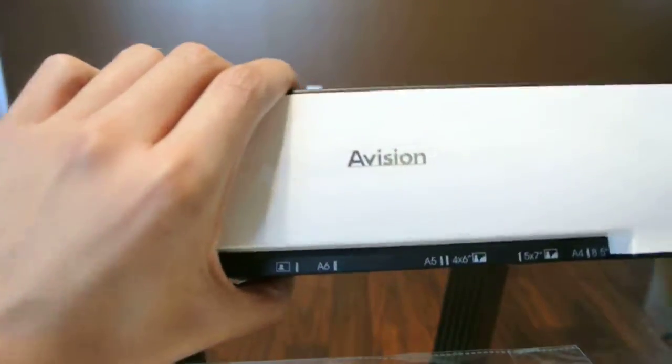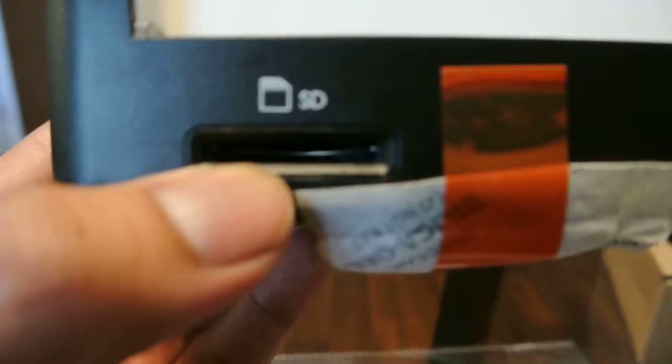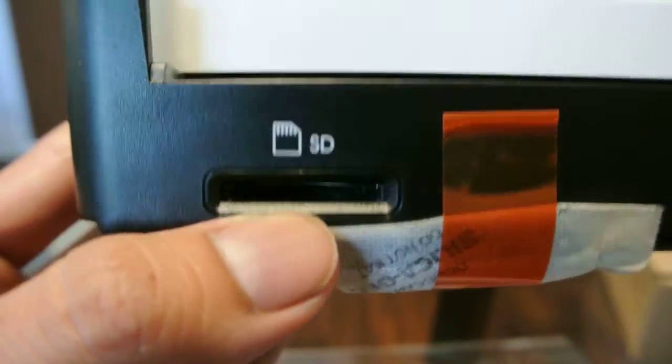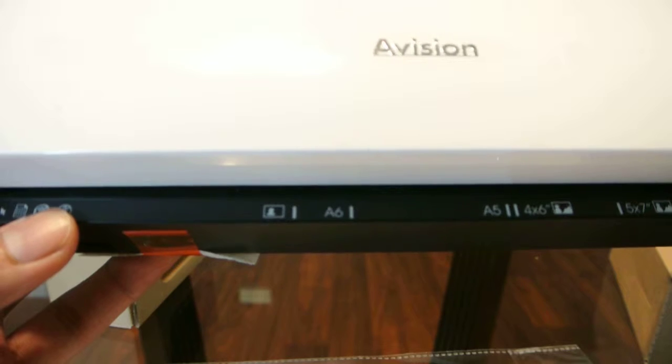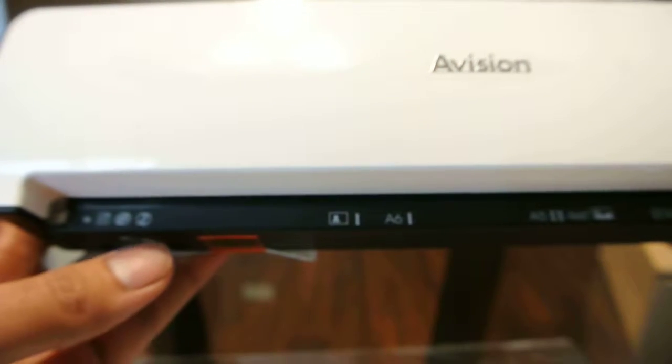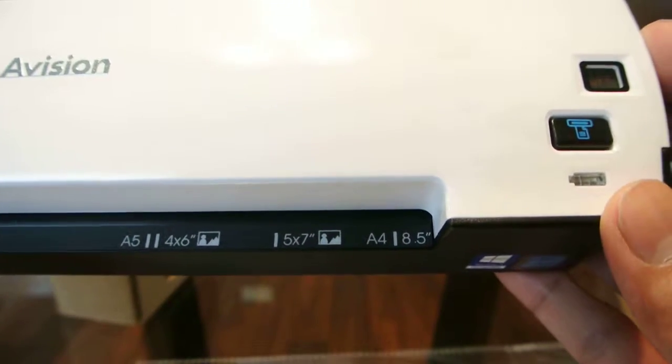So onto the scanner itself. We have the branding here in the front. We have the SD card slot here in the front as well. On the top here it tells you what size paper you would be putting in or pictures — 4x6, 5x7, 8.5.